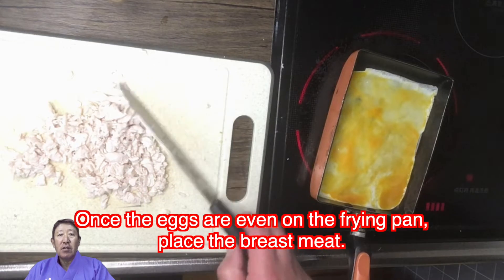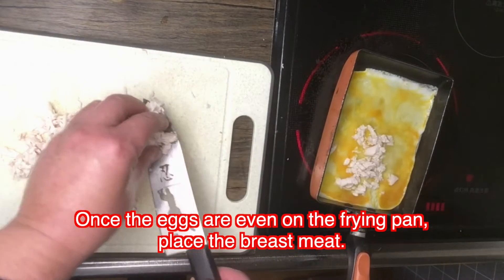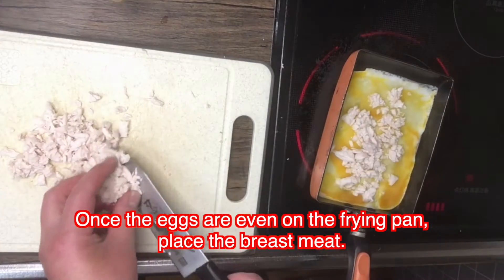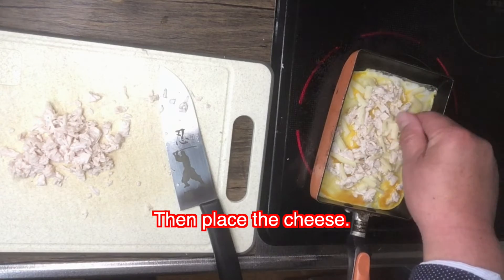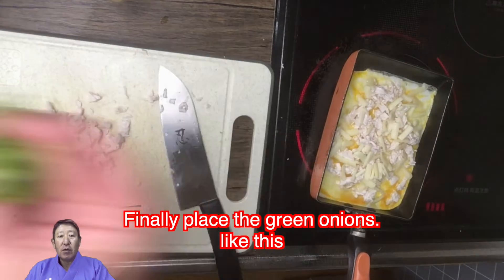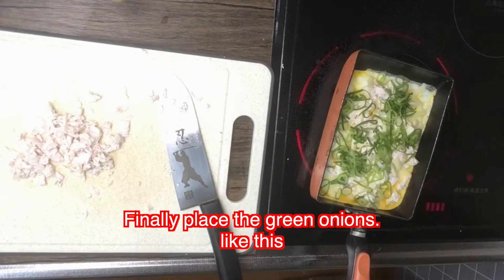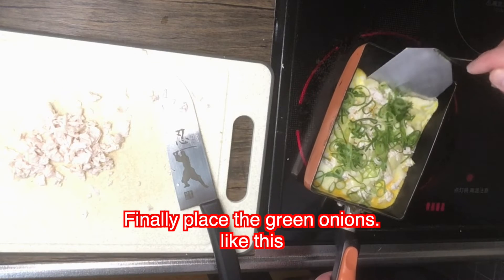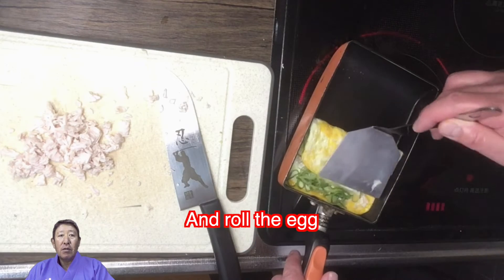Press the egg on the fry pan. Once the eggs are even on the fry pan, place the breast meat, then add the cheese. Finally, press the green onions on like this, and roll the egg.